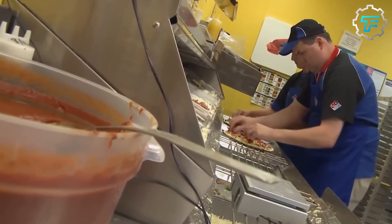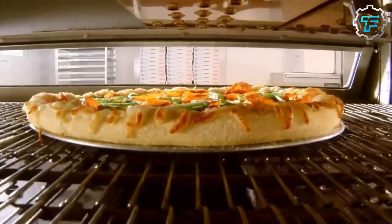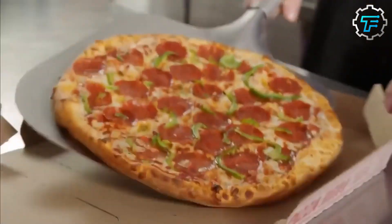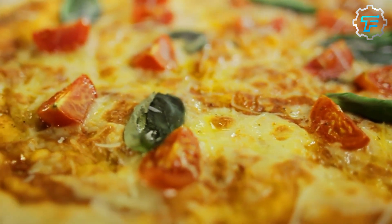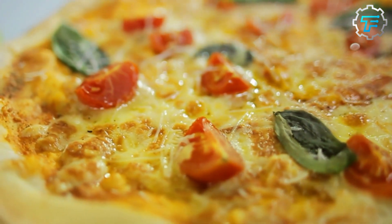Before being baked, the topped pizza is placed in a hot oven to cook the crust and melt the cheese. The baking time will vary depending on the size and thickness of the crust, as well as the type and amount of toppings used. Once the pizza is baked to perfection, it is cut into slices and served hot.